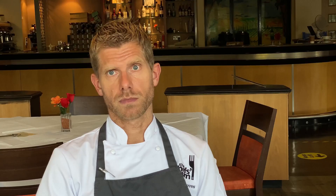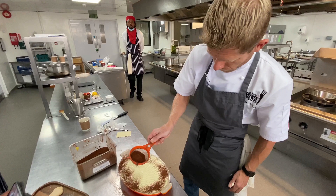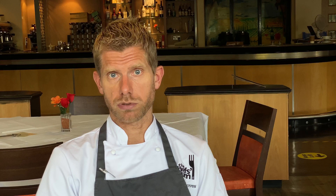I won National Chef of the Year in 2013 — the pinnacle of my career really. Just to be included alongside household names such as Gordon Ramsay in the hall of fame was a dream come true. I never gave up — it was my fourth time entering, third time in the final; I'd got third before. But to stand on the top step was just absolutely amazing.